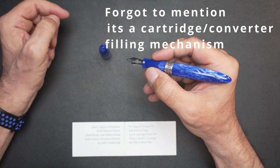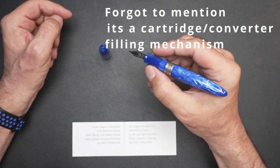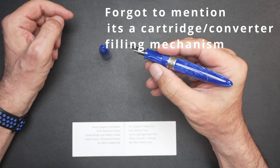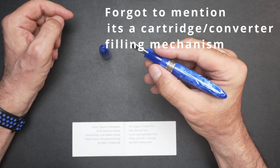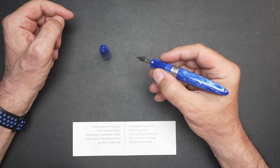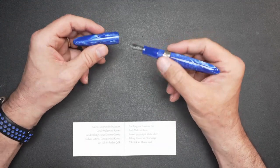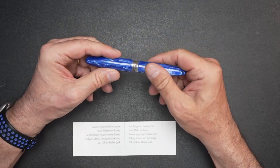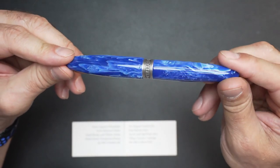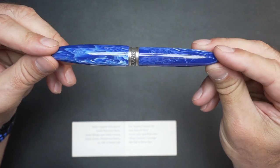That Veritas Vincit Omnia inscription — every time I write, I take a look at it, and you feel like you're writing with something that is rich and juicy. I'm really, really happy with it. I must say, I do not regret my purchase. The only thing I regret is having waited so long.